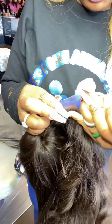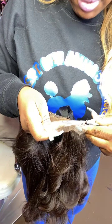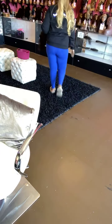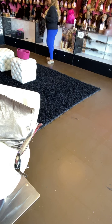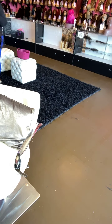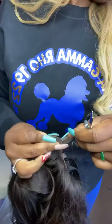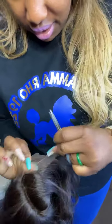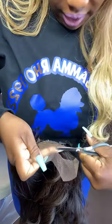We specialize in glueless lace wigs. You see, I'm just separating the lace here and simply cutting along this hairline. It's kind of like a trick — a flip of the wrist — how I separate the hair back from the hairline.